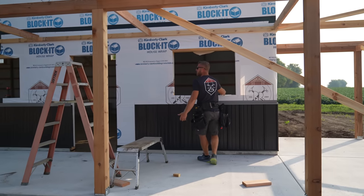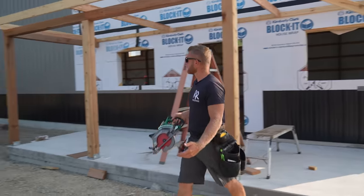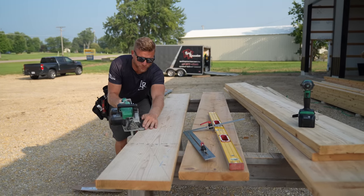Today's only supposed to be 90, but I think the real feel is 100. It doesn't matter — it's just going to be warm. We just got to do what we got to do. We might have to put in some shorter days or start even earlier.